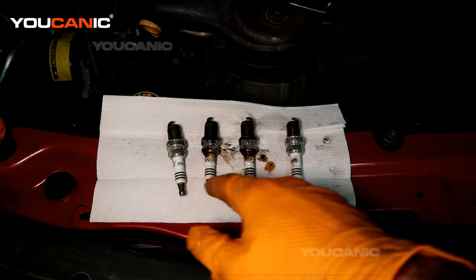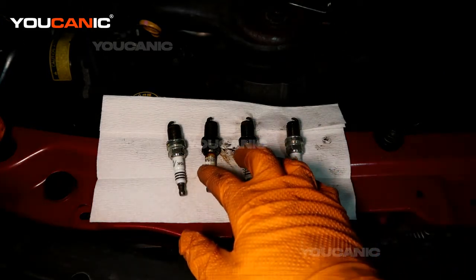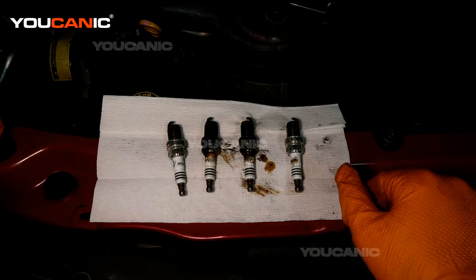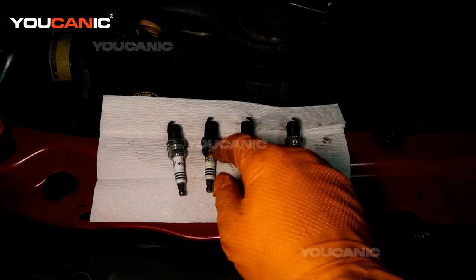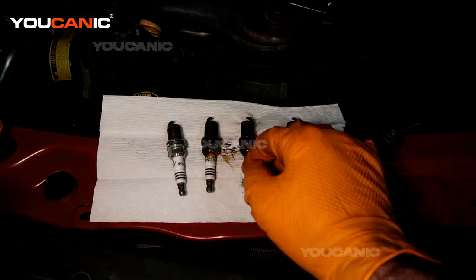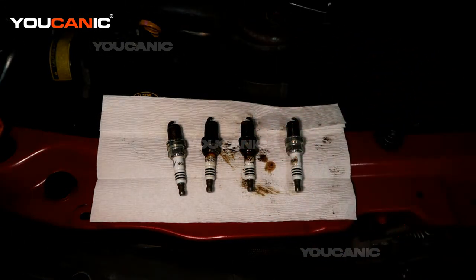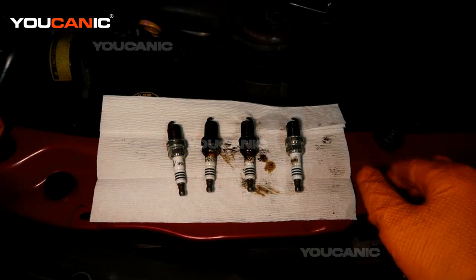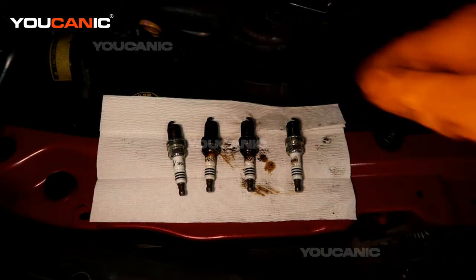Before you go and remove these — because we've seen oil on the ignition coil when we removed it — you'd also want to double check and look down there to see that there's not a bunch of pooling oil, which would be coming from the valve cover gasket itself, because the valve cover gasket seals that area.